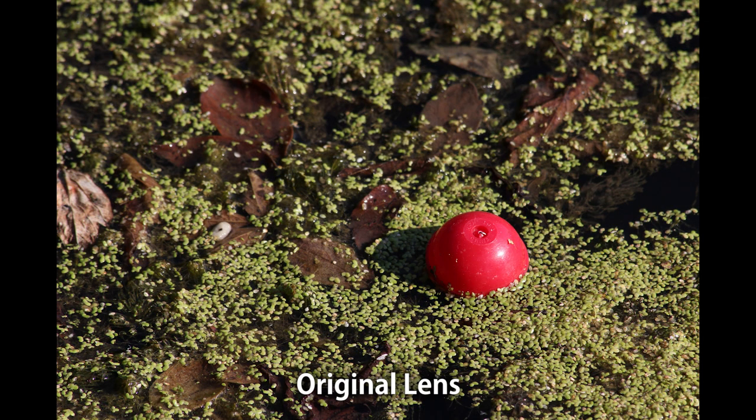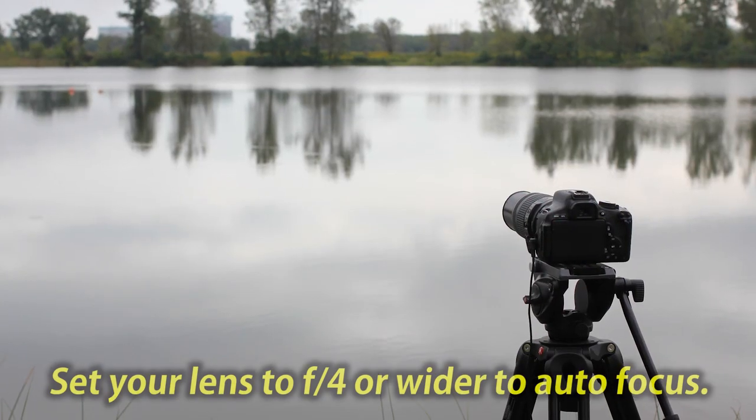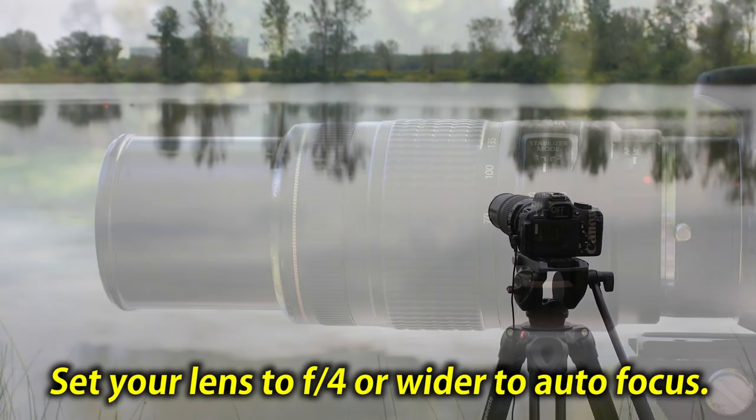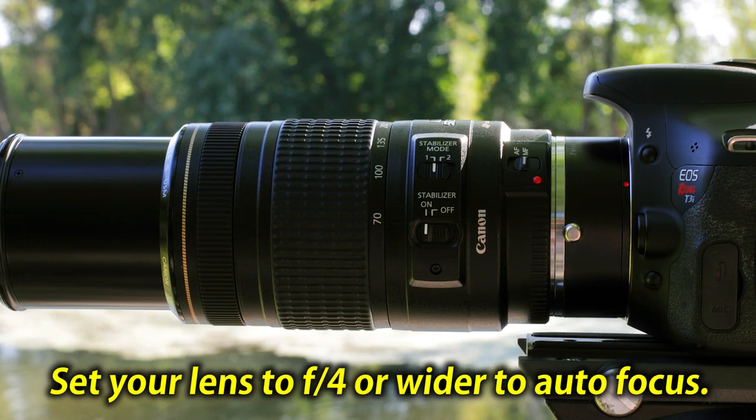The Fotodiox 2x teleconverter does have some limitations. Make sure to set your lens's aperture to f4 or wider to autofocus. Any narrower aperture settings may cause your camera's autofocus to struggle.